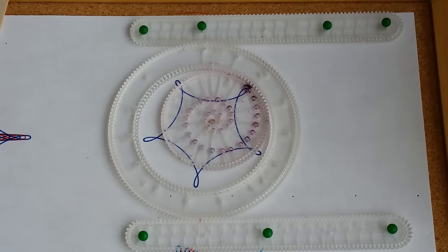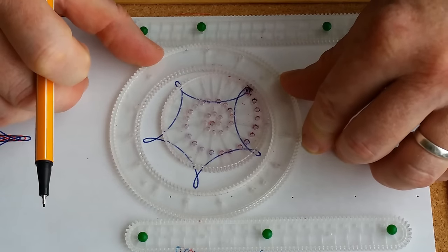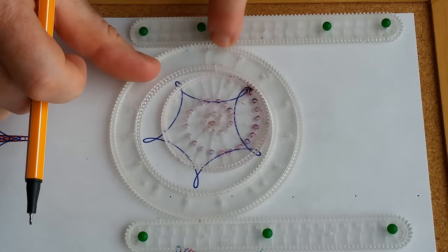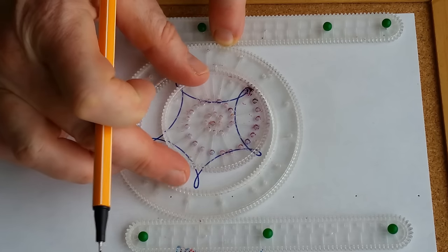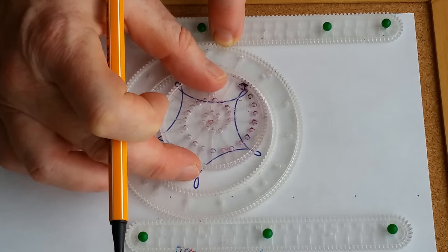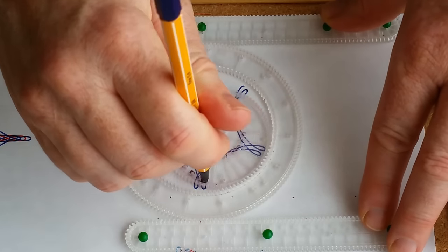You move the ring one tooth to the right — just along one rack. So you move the ring one tooth to the right along the top rack, and each time you move the wheel two teeth to the left. Then you draw it again. This design has magic in it.